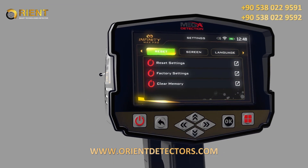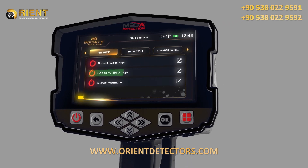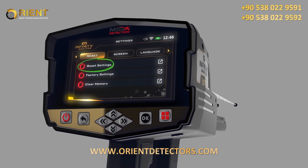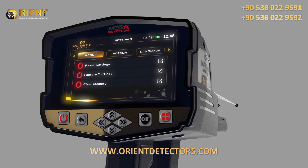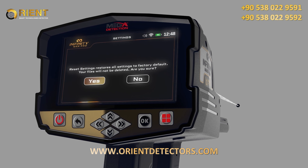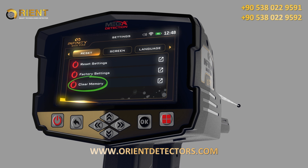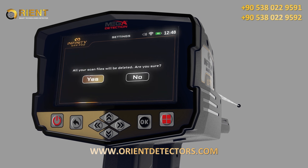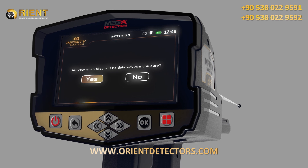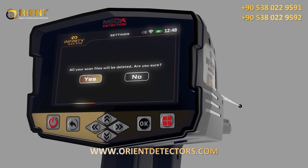Reset: you can use this menu to reset device settings. There are three types of resets: 1. Reset settings — all settings will return to their defaults, but information saved in memory will be kept. 2. Factory settings — all settings will revert to factory defaults and memory data will be erased. 3. Clear the memory — memory data will be erased. After selecting the reset option, a confirmation window will appear; clicking yes will execute the reset.